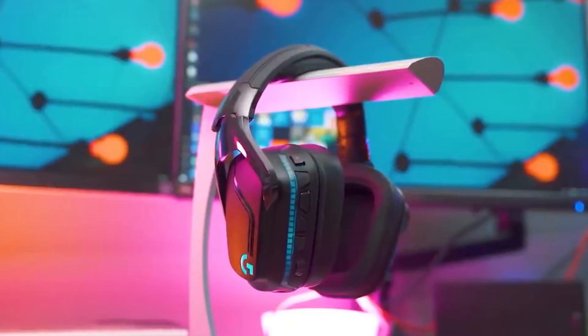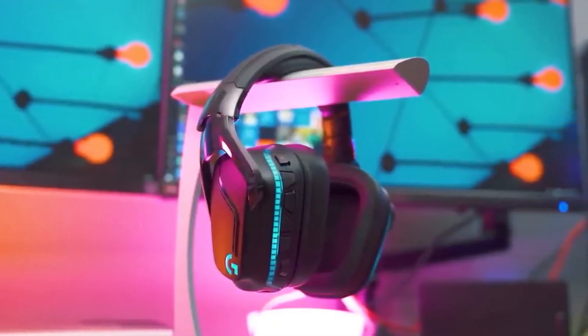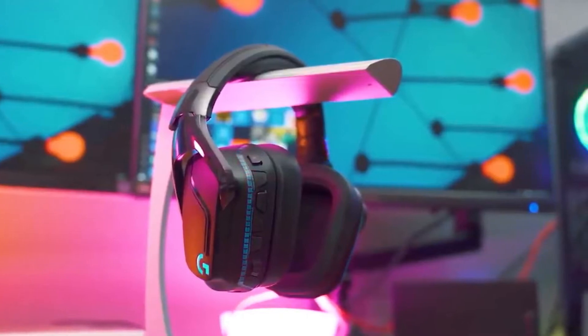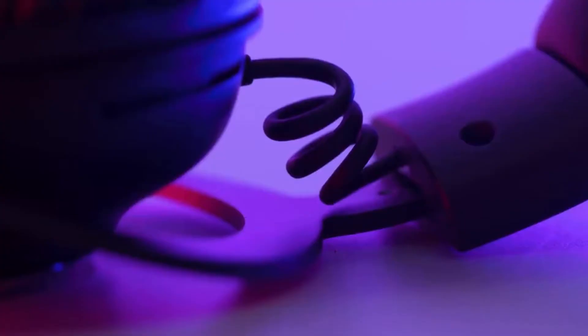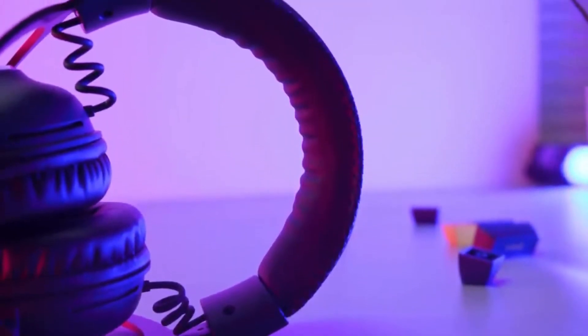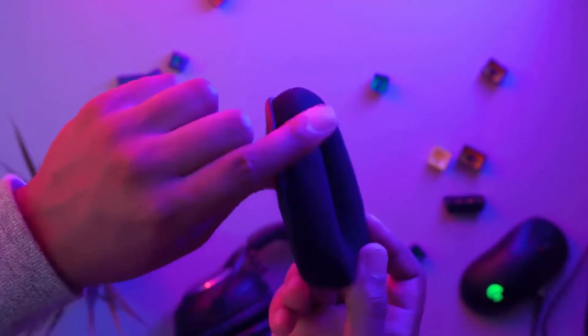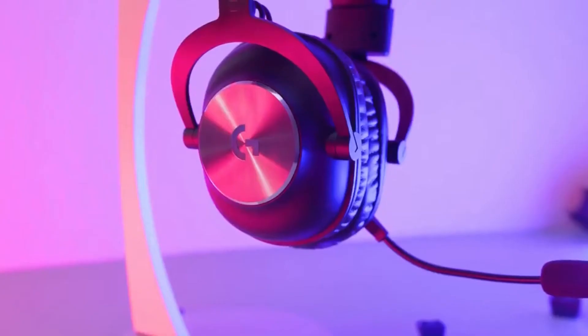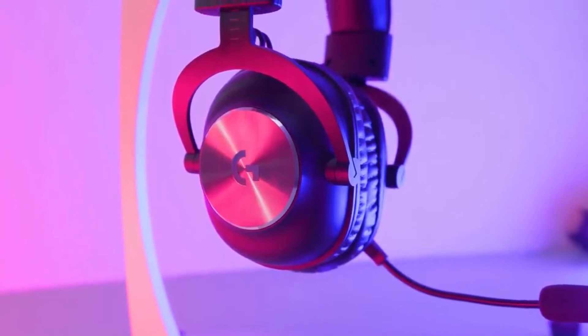Audio on the Logitech G Pro X Lightspeed Wireless sounds just as good as it did on the wired version — only you aren't tethered to a cable. The 7.1 surround sound sounded about as good as it can while I wandered around the various colorful worlds of Borderlands 3. I was easily able to hear when enemies were approaching from behind or what direction a Guardian was firing at me from. There's also enough low end and thump to make close-up shotgun blasts something you feel a little bit, rather than just hear.